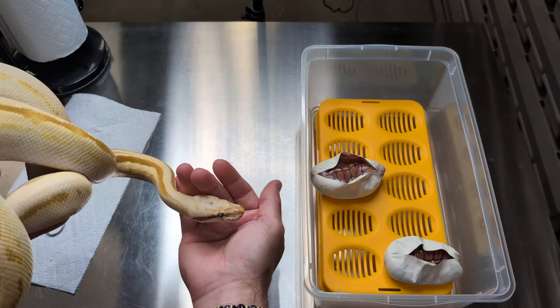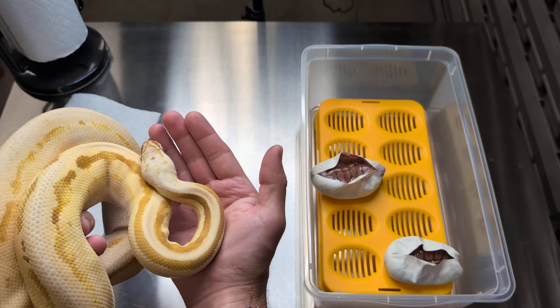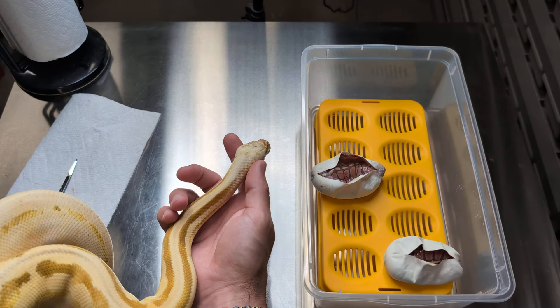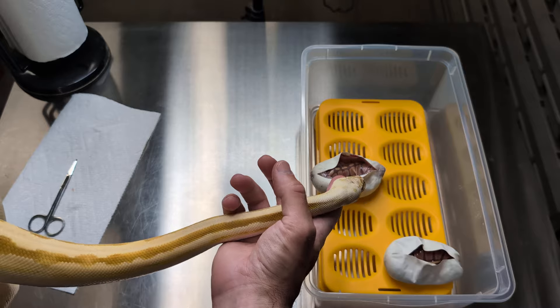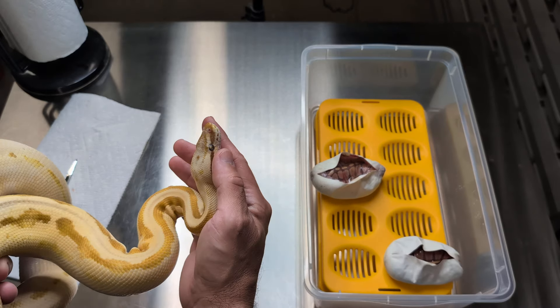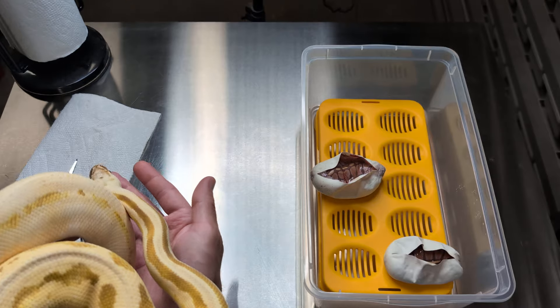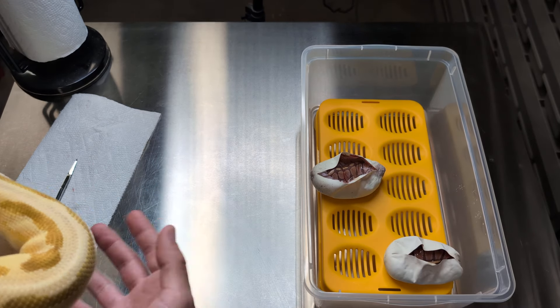We'll see what gender they turn out to be. They're more valuable to me as females — growing them out and getting a couple extra genes. If I'm able to double up, if these end up being OD or Pastel OD, and I'm able to make some Super OD Ultramel combos in two years with them, that's probably more valuable to me than trying to go find one or buy one.